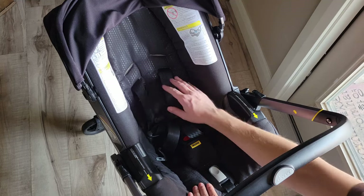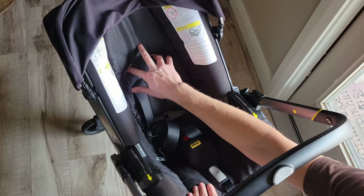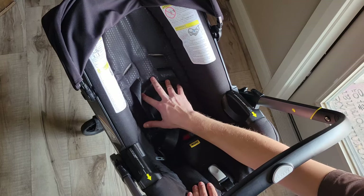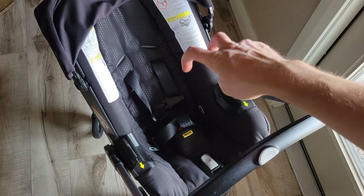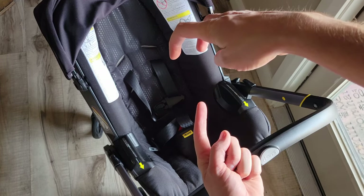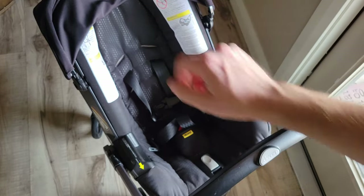The other one — if you realize your kid's getting bigger and you need to move the straps to a higher position, or you had it at a higher strap for an older kid and now you need to move it to a lower strap for a newborn — we're going to turn that around again and look at where those two straps connect into the one strap, disconnect them from that metal, pull them out, and then re-thread them through the different loops.